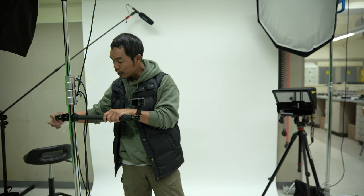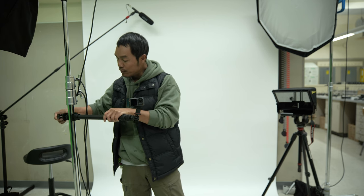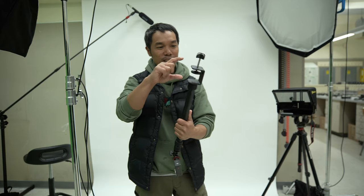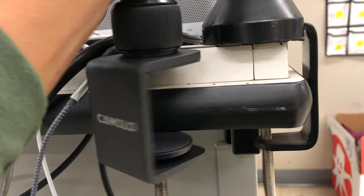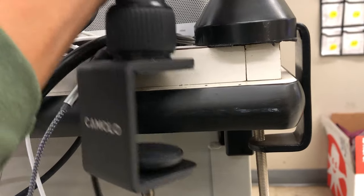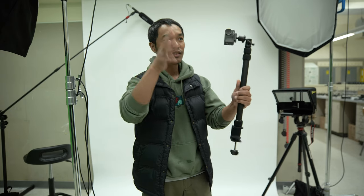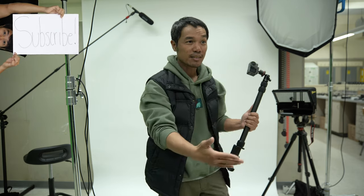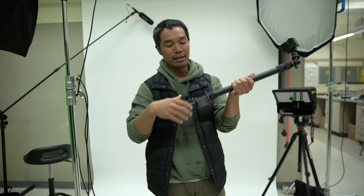This clamp right here — it's good, it clamps really strong, it doesn't move. If I try to pull it up and down, I can't — it's solid. If it's on the table it's even better. But my only problem is this just feels a little short. I was hoping to use this on my teacher table so I can put my action cam to do a wide screen, then turn to me as a teacher, then turn to my students when I'm doing Zoom conference calls with guest speakers. But this was not wide enough.